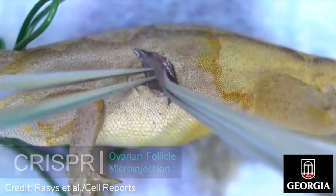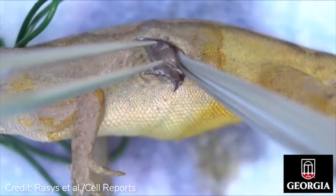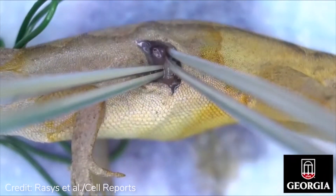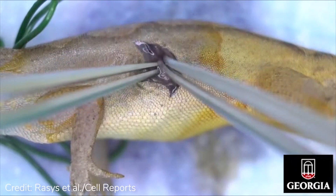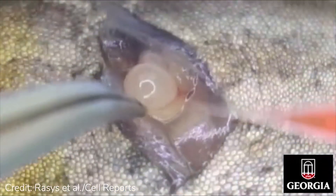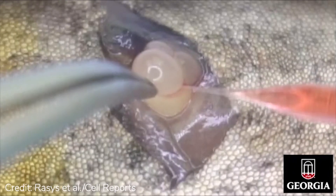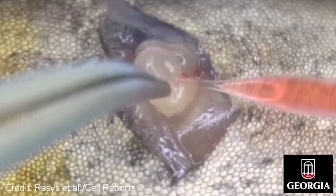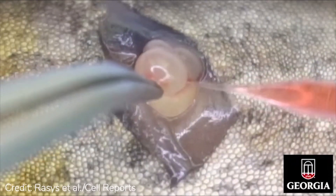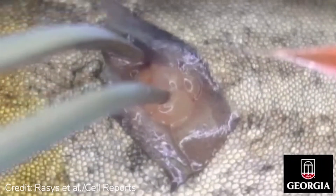Carefully locate the ovary by gently pushing intestines away using blunt tip forceps. Once the ovary is located, gently clasp it with one pair of forceps. Try not to pull or apply too much tension to the ovary as this can easily tear ligaments and any vasculature anchoring the ovary in place. Instead, use a second pair of forceps and expose the ovary by pushing intestines out of the way to increase visibility.